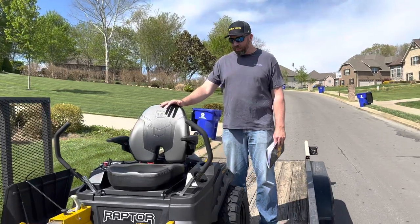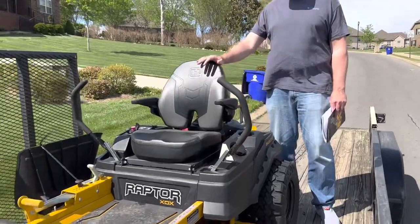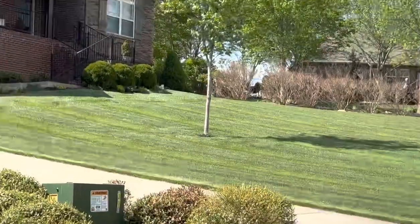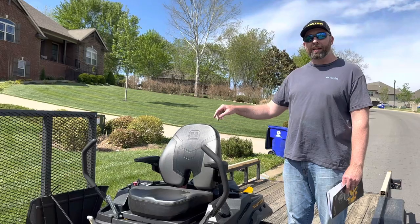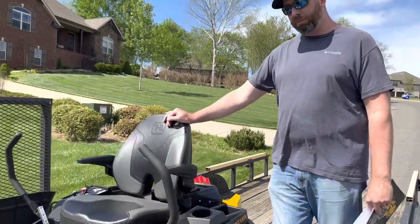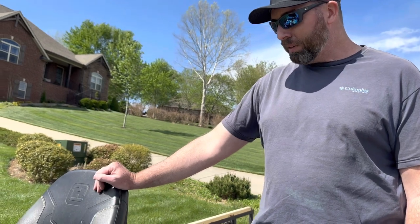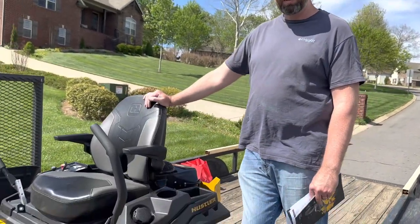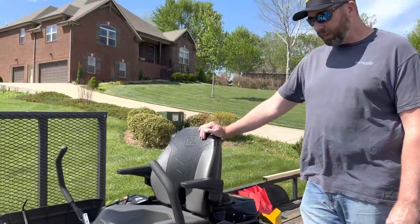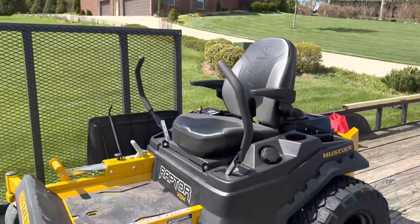What attracted me most to this one was it's a lot of mower for the money. My grass is extremely thick, and my previous mower had a 54-inch deck with 26 horsepower but was always bogging down. I needed something with really good blade speed. The 54-inch deck on this mower had the fastest blade speed — 18.9 I think was the measurement. That's one reason I settled on the 54 versus a 60 or even a 48 — the blade speed was so much faster on this deck size.